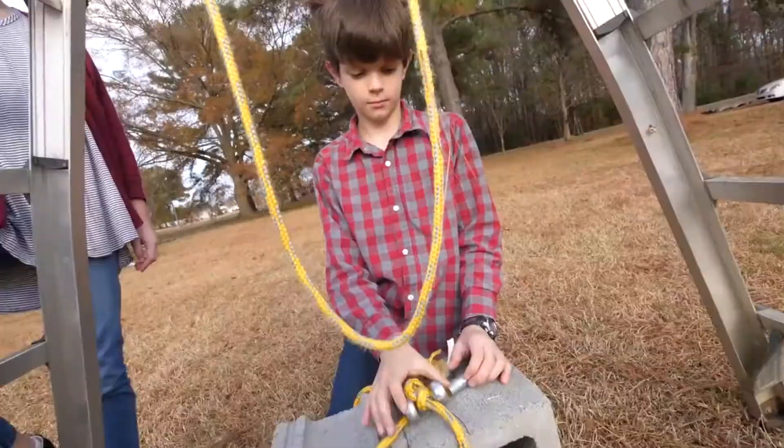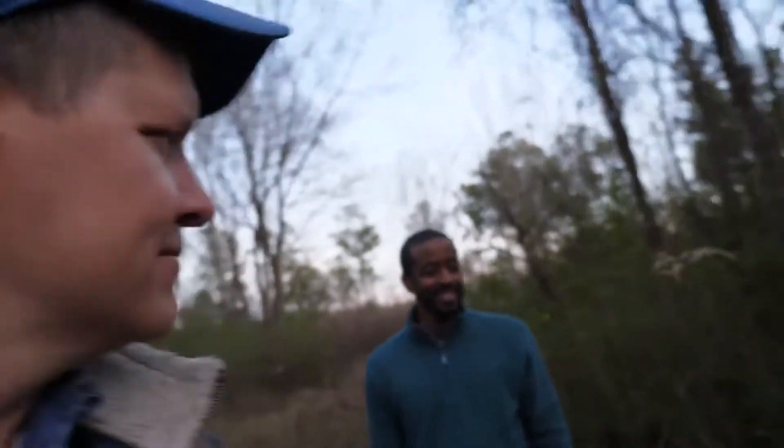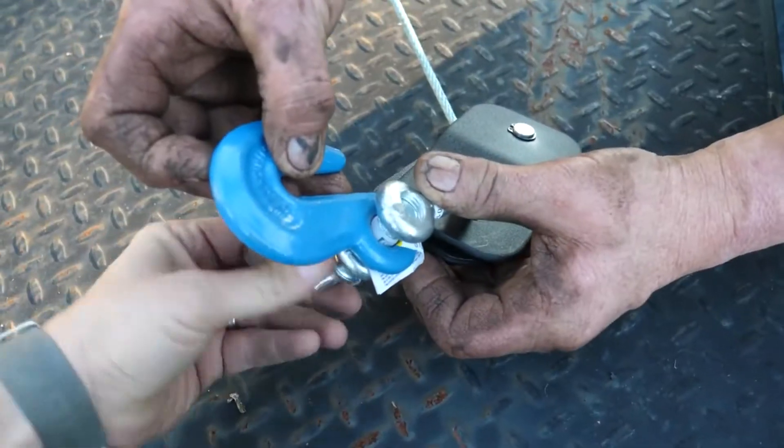That is exactly what you want. Do you want the normal pulley or the snatch block? Snatch block. What do you think, Jeremy? Winch is the way to go? Well, a snatch block is the way to go. Snatch blocks are awesome. Snatch block engaged.